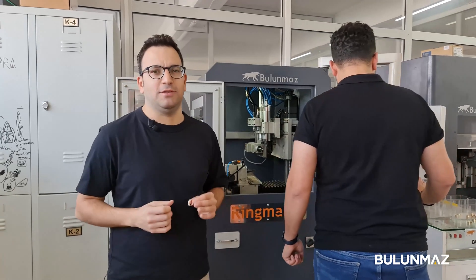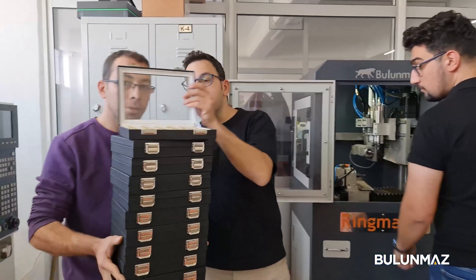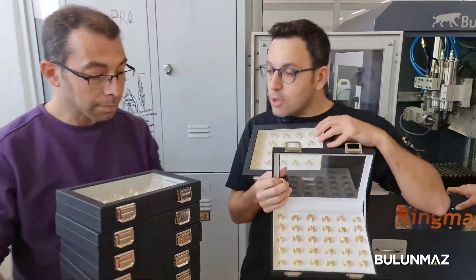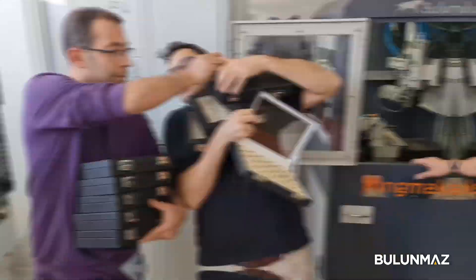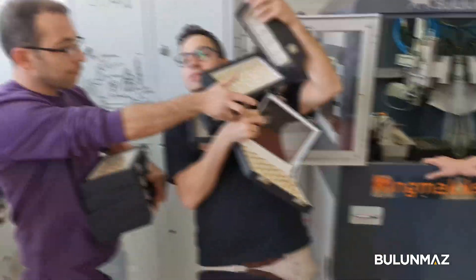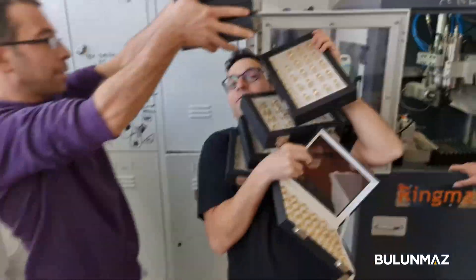Of course, you know that you can make tons of millions of different ring models and jewelry models with Bulumaz machines — for example, models with engraving, with facetting machine, with other kinds of CNC machines, basic models, lathe machine, 12x machine, many different models you can engrave with Bulumaz machines. Crazy Mustafa is very crazy, so be careful when you start!